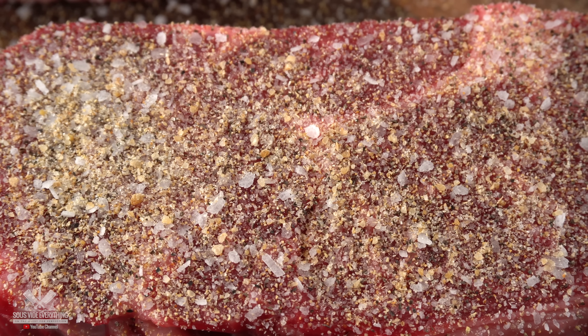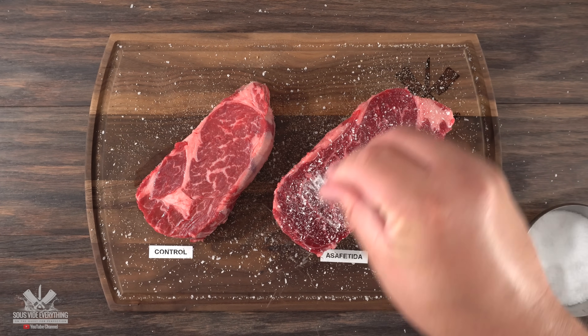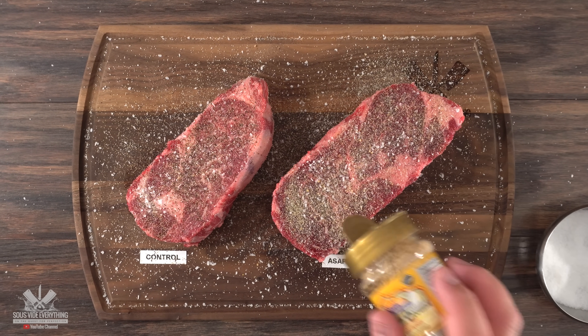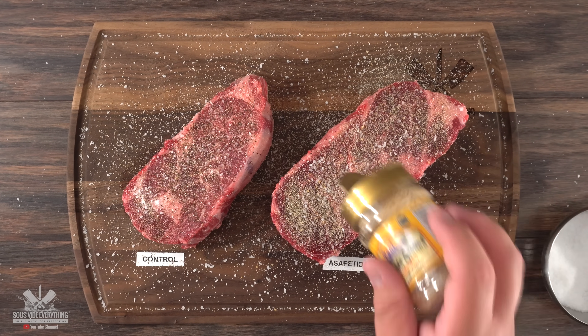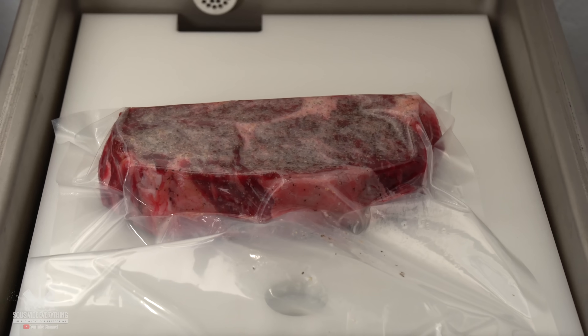I was quite generous with the asafoetida — I really want to see how it tastes. I made sure every single edge of the steak was perfectly seasoned. Now with that ready, the only thing left was to bag it up, vacuum seal it, and get it ready for the water bath.